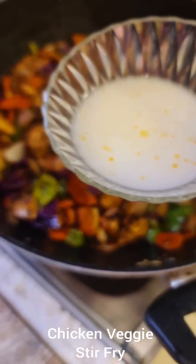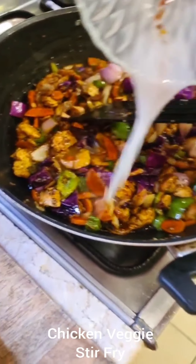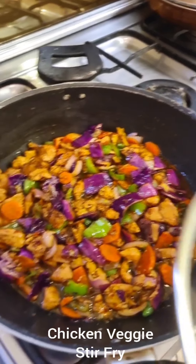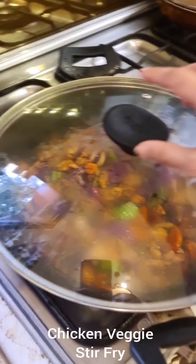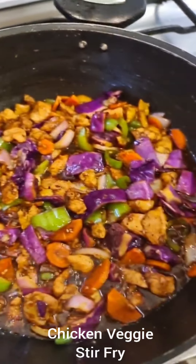I've turned down the heat. This is a corn flour slurry — basically one teaspoon of corn flour with cold water. Mix that in. You can add a little more water if you like. At this point, cover for just two minutes, not more — I don't want the vegetables to soften too much.